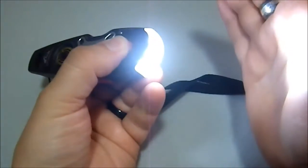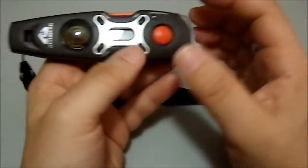It's got a flashlight, and the flashlight still works. Three bulbs, which is nice. It gives you some decent flood, though you're not going to get a lot of throw out of something this small.